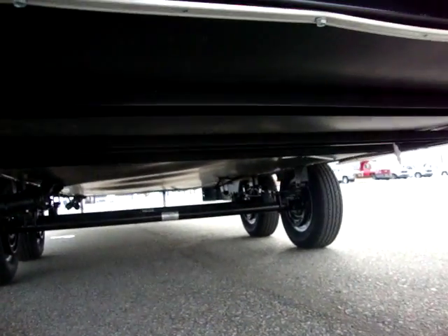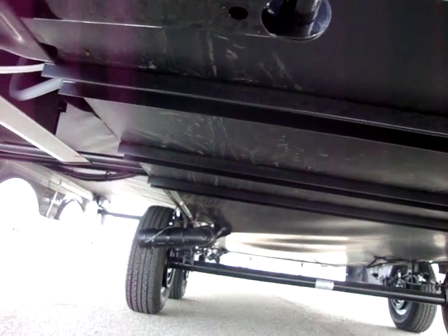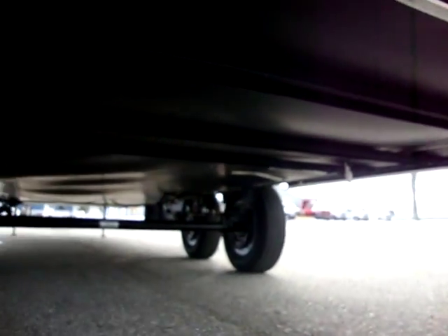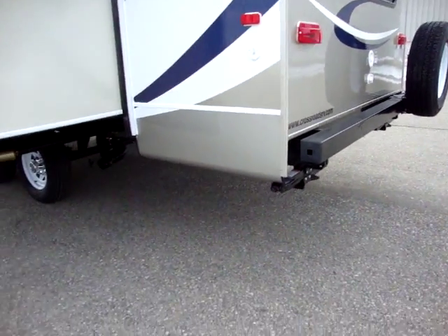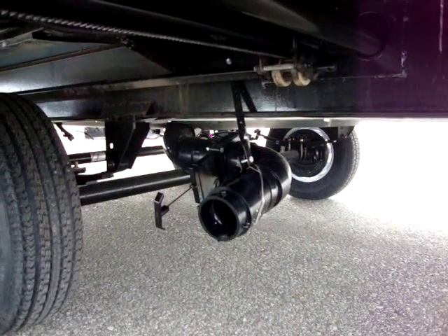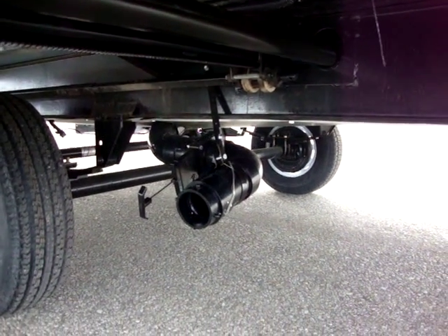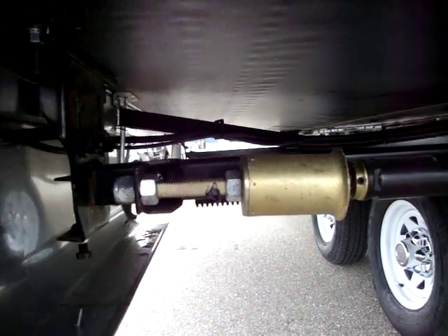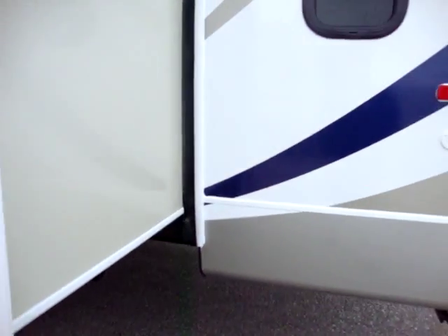Down below, one of the things you'll notice on the Zinger product is a nice enclosed underbelly. This helps extend the camping season and also helps protect the bottom from debris and rocks flying up and hitting the tanks. We have a dump station here — this is for the galley tank of the kitchen sink area. We have an electric rack and pinion slide out with an electric motor that has a manual crank override in case of failure, so it can be manually cranked in.